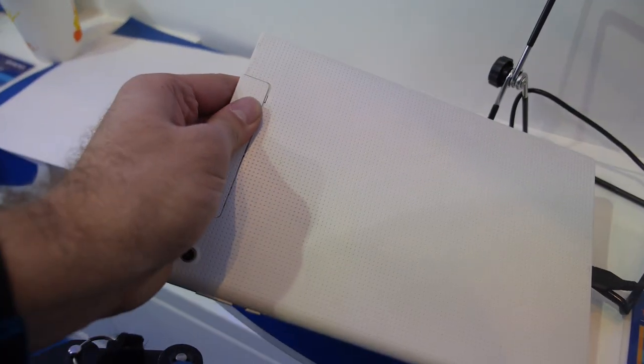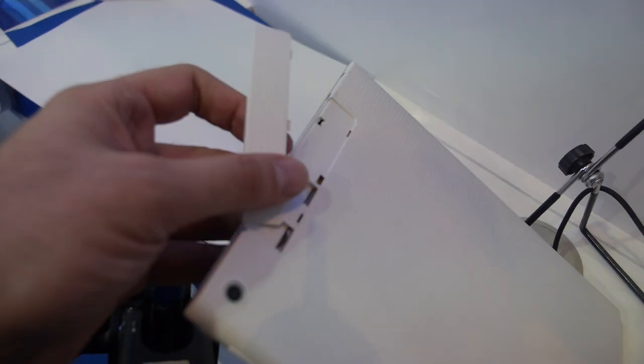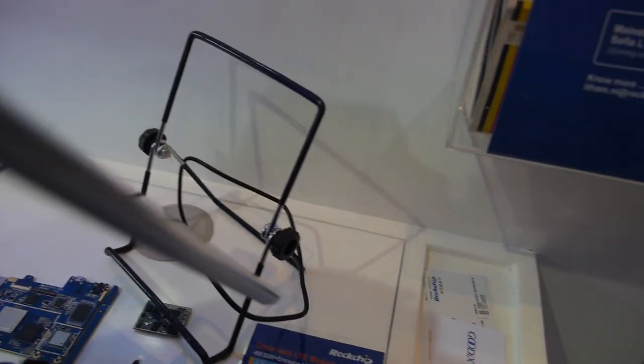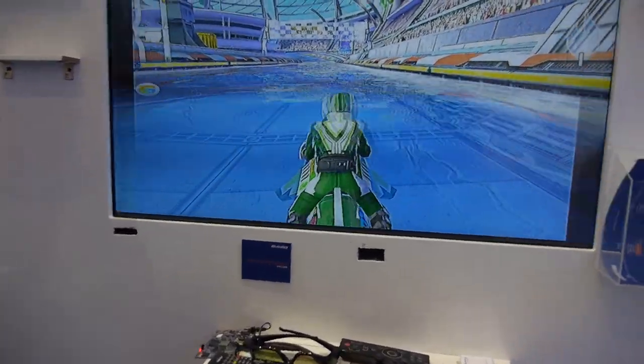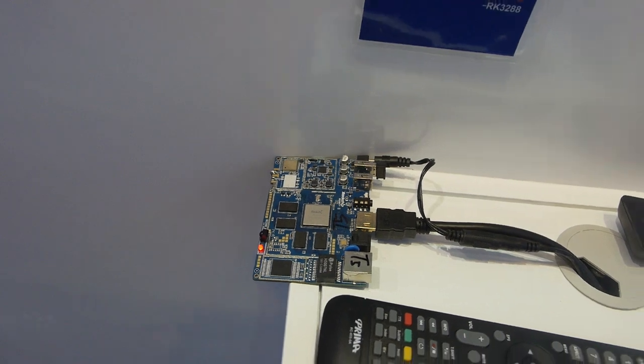The SIM cards go up here — dual SIM. LTE tablets are coming too, also as a 2-chip solution using the RK3288.